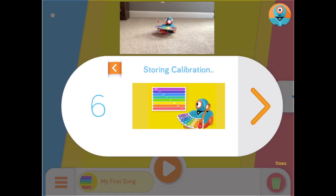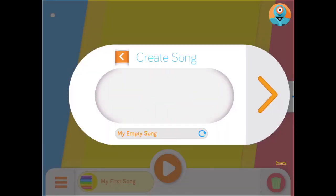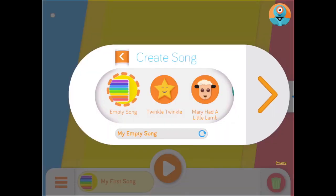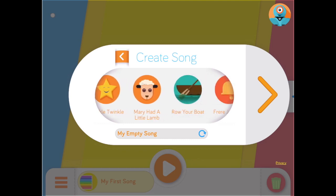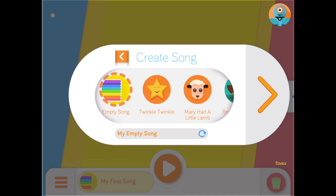I asked our music teacher, the incredible and amazing Mrs. Putre, for some help because she is the music expert at Brot Primary. She began by clicking the button labeled My First Song on the bottom of the screen and saw all of the songs that are preloaded already on the app. Mrs. Putre wanted to challenge herself and tried to create the song Twinkle Twinkle Little Star all on her own.